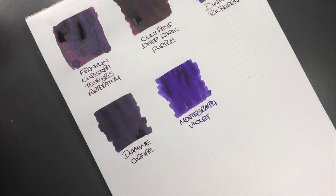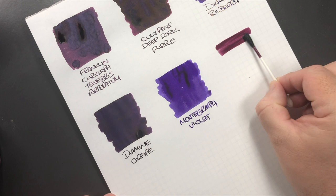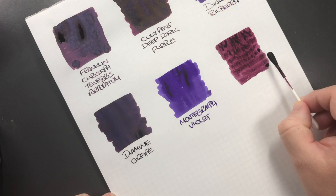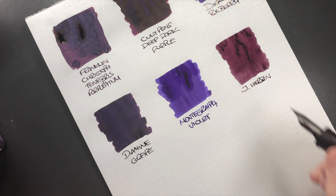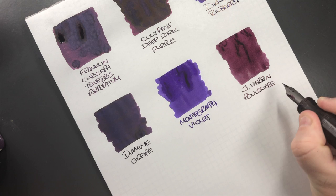The next ink is J. Herbin Poussière de Lune, so we'll do another ink swatch. You can see that's actually a very different kind of purple — almost like a lavender. This is J. Herbin Poussière de Lune.